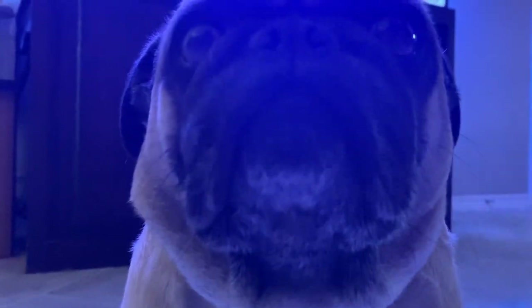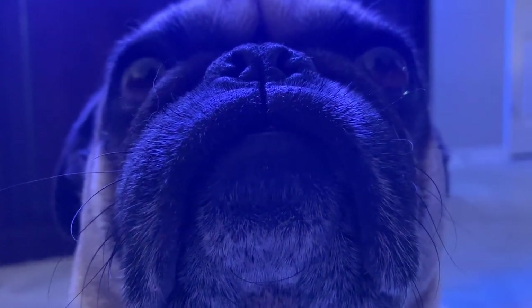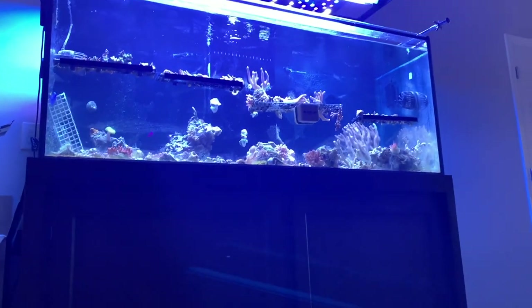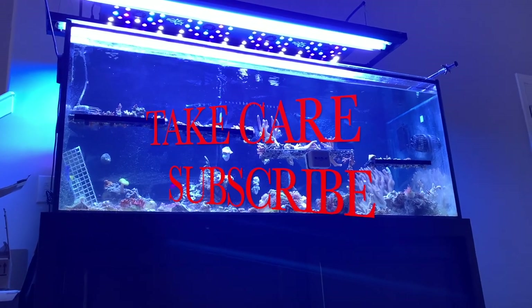Appreciate you guys hanging out. Hope you guys have a good one — make sure you like, subscribe, and share this video with your people. Let's help this video grow. I can't wait to show you where the tank is now; it's a lot different from this mess I just showed you. Have a good one guys — like, subscribe, and take care.